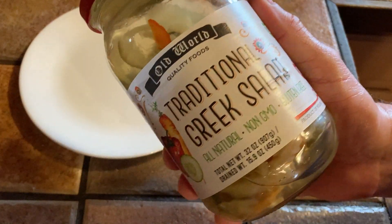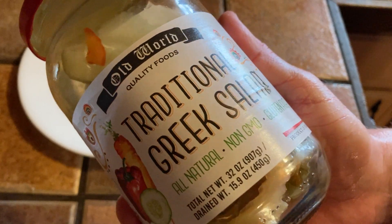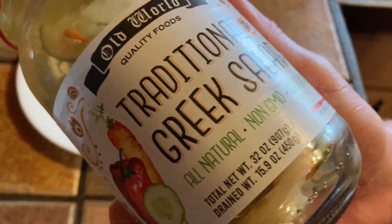Hi, in this video I want to show you a very interesting food. This is by Old World Quality Foods, traditional Greek salad. It's all-natural, non-GMO, and gluten-free. And this is a 32-ounce jar.